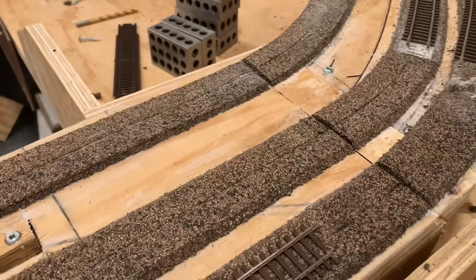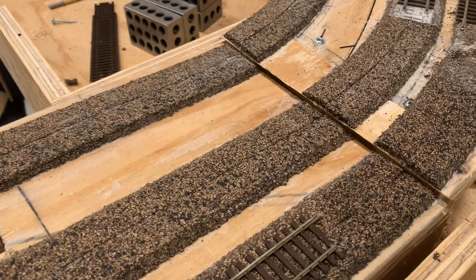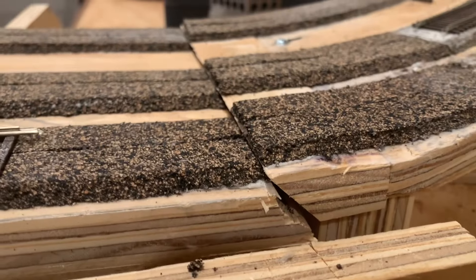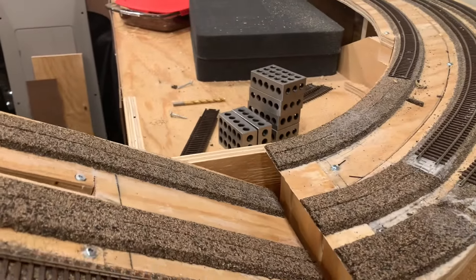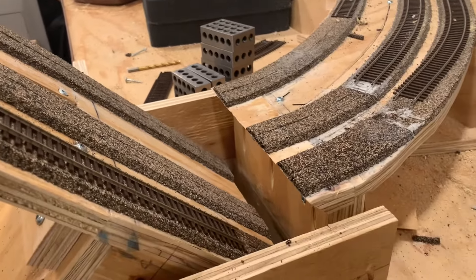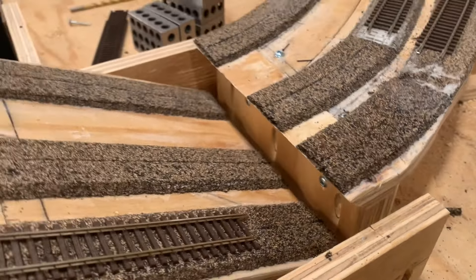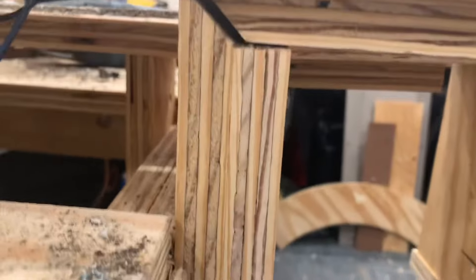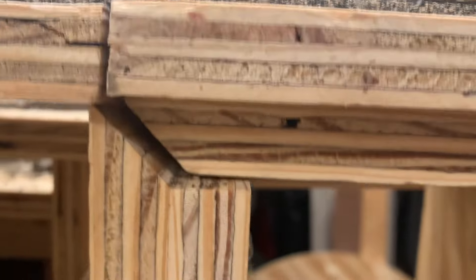As this lifts up, what I like is that the tracks immediately drop down, so as soon as you lift it a little bit it should clear. I still need to put the tracks on, but there's plenty of room. On the other side, I actually cut it on a 45 — same thing there.